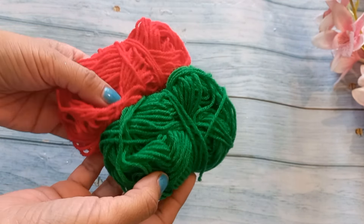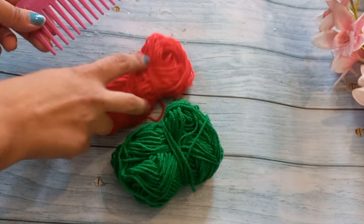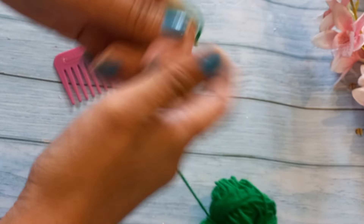First of all, I have a blue color here. You can choose your choice of colors. I have used green, red, and white colors here.